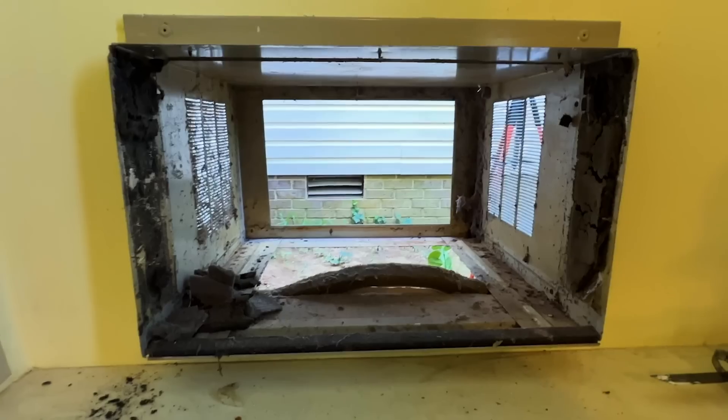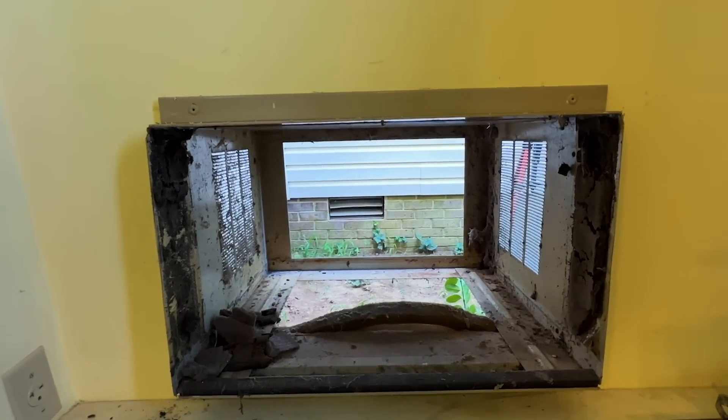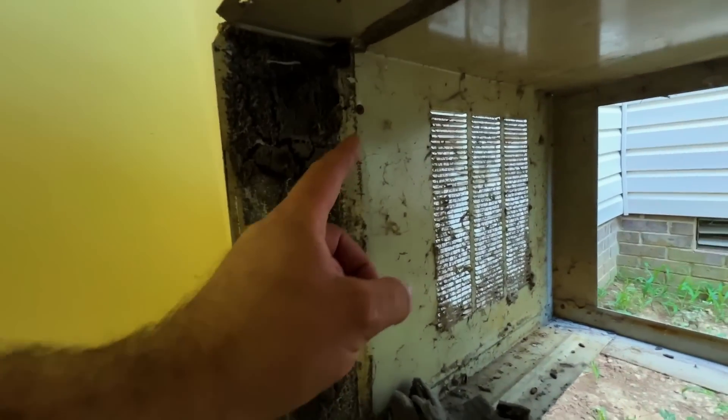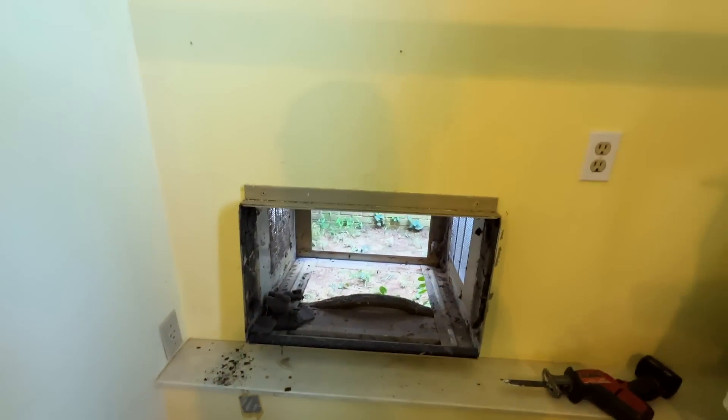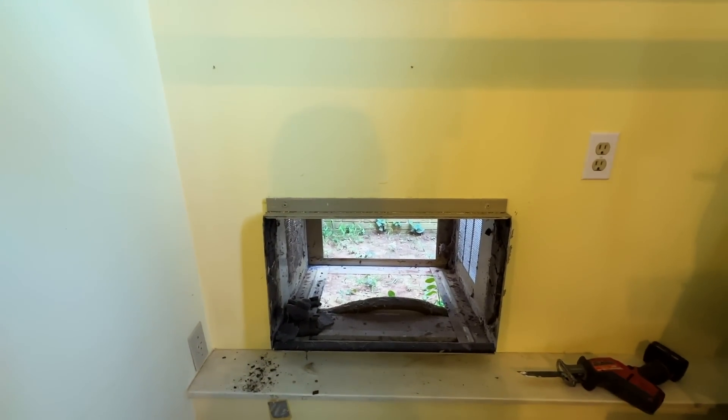That was pretty easy — basically just took the cover off and slid it out. Now we just have to take this out. There's just four screws, two on each side, and this whole thing should slide out, and then we can go about patching it.